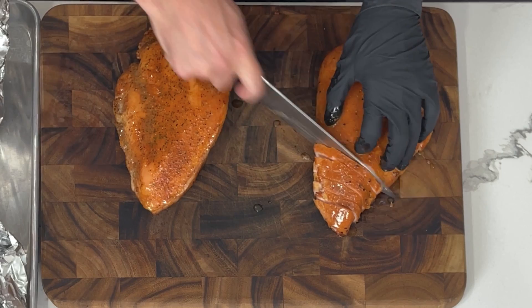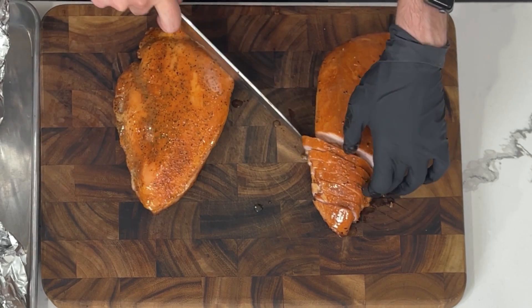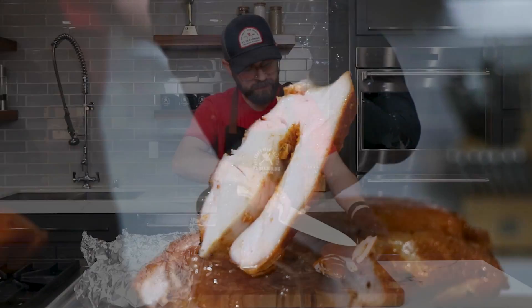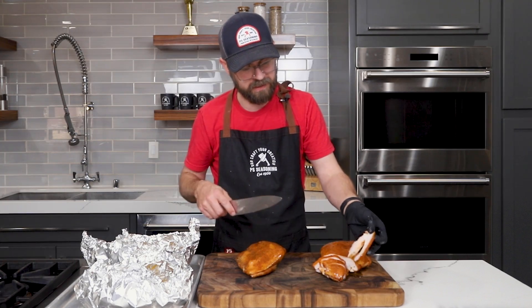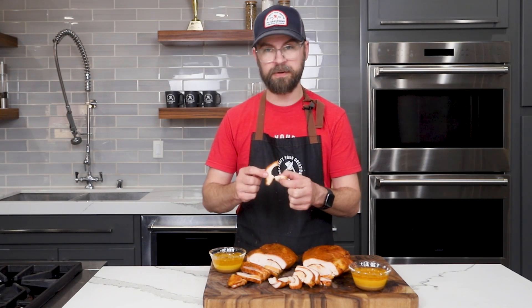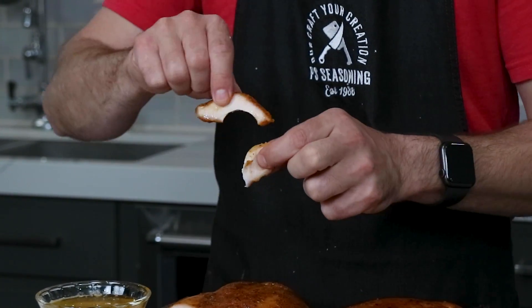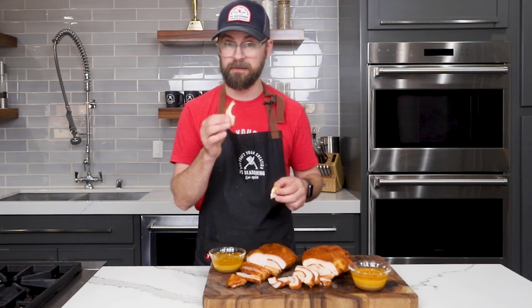These should slice really easily because the meat is going to be nice and tender. You can tell how juicy that is. This is right at that tenderloin piece where we lifted up and got the seasoning on the inside — so this is going to be a really flavorful bite. I'm going to start with the classic Cockadoodle Brew. We've got nice even coloration, a little bit of a smoke ring, and you can tell it's nice and juicy. Where we lifted up that tenderloin, there's nice seasoning in there too.